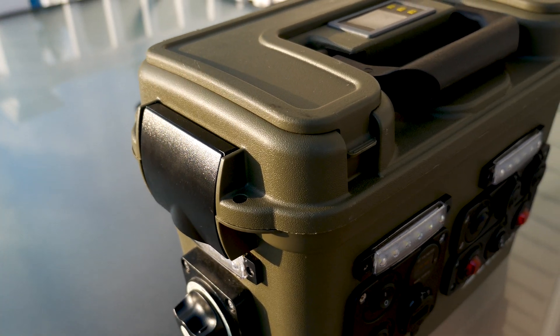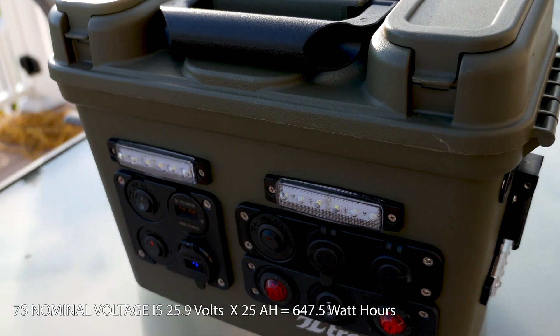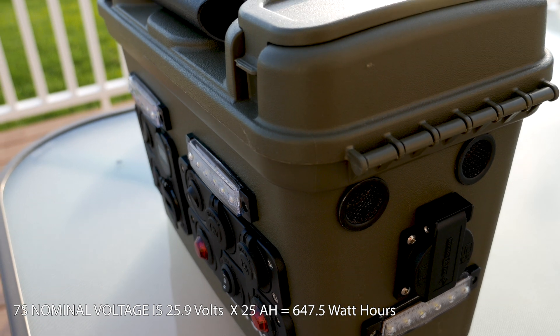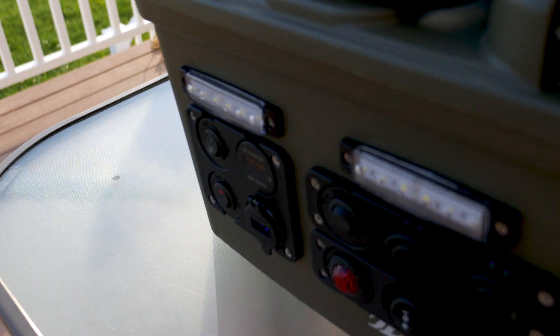The capacity of the new battery is 647 watt hours at nominal voltage. That's an increase of 108% as the old Vruzend Kit was 310 watt hours at nominal voltage.